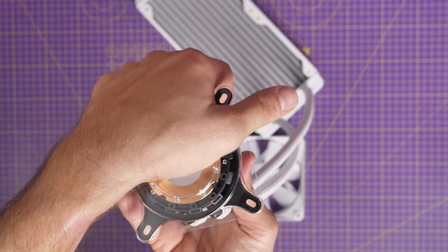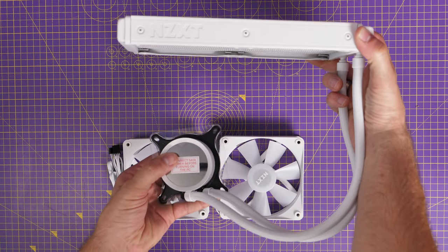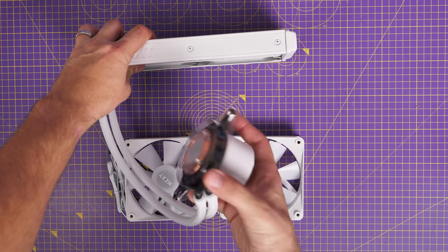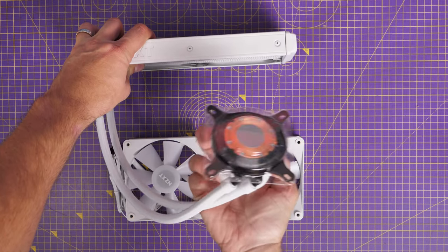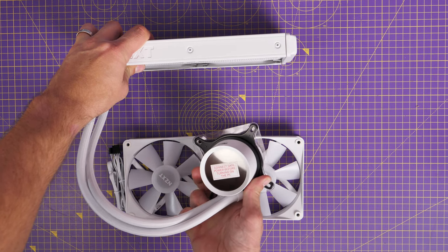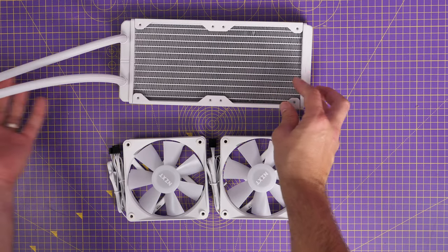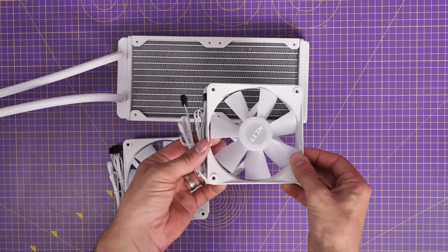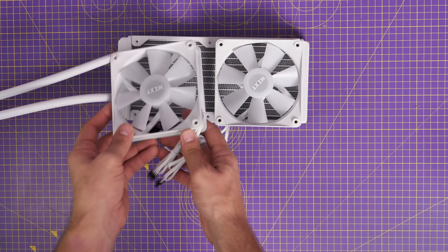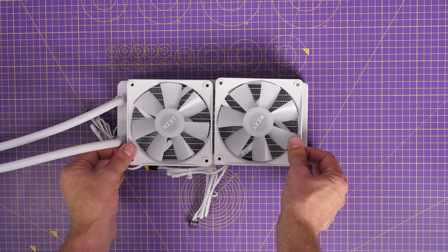I'm working out where to install the cooler in the case. Because of the Dominator RAM, I want to put the tubes towards the rear so they don't interfere with it. I'm top-mounting this radiator with the tubes on the bottom of the display if possible, then running them off to the side. I'm putting the radiator fans in exhaust — facing down into the case — with the four cables running towards the back. Make sure when you mount the fans on the radiator that you're directing those cables towards the rear of your case so they don't end up in the way.